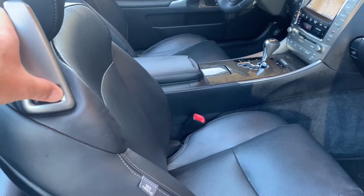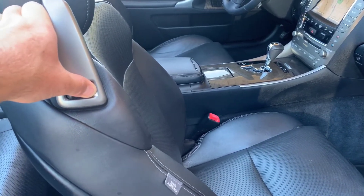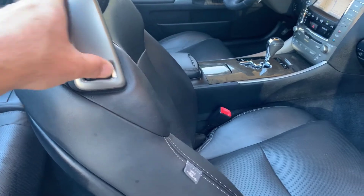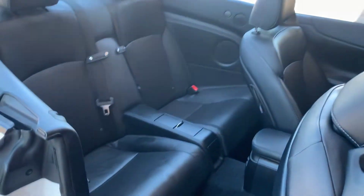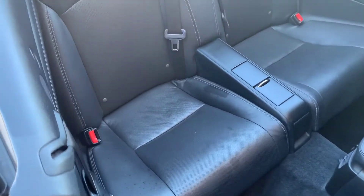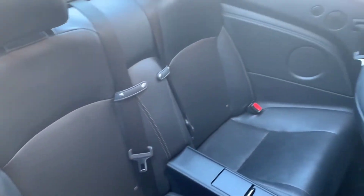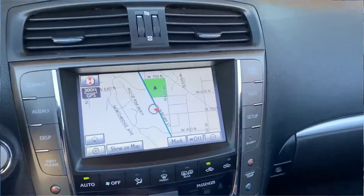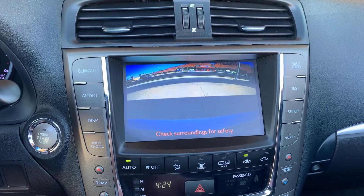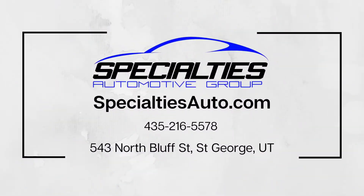Push that button to move the front seats back so the passengers can get in. And it also has a backup camera. All right, that'll do it for this Lexus. Feel free to reach out to us if you have any questions. We'll see you in the next video. Bye.